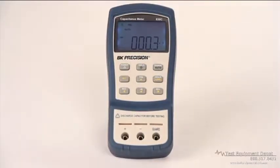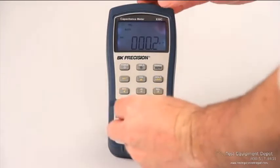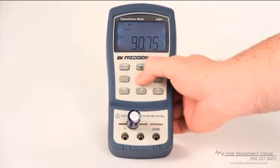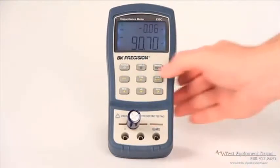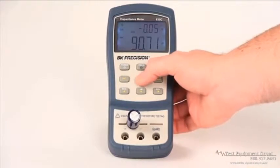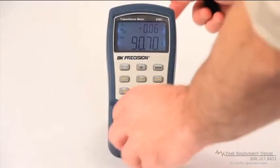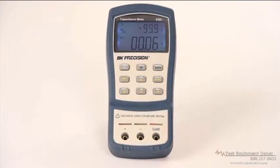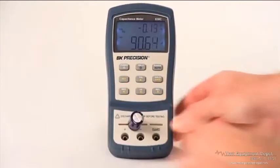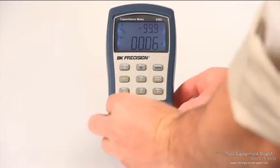These new models' tolerance feature makes grading or sorting capacitors easy. Simply insert your known good standard capacitor, press the tolerance button marked TALL to select the mode, and continue pressing the TALL button to cycle through 1 to 20% tolerance level settings. Inserting different capacitors will result in a single beep to indicate the value is within tolerance, or 3 beeps to indicate the value is out of tolerance.